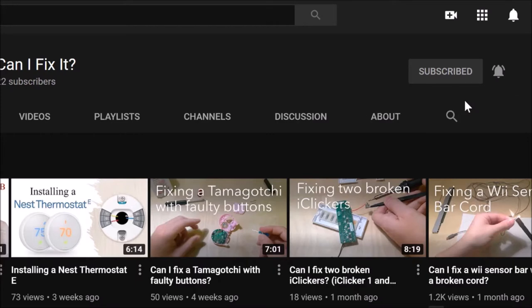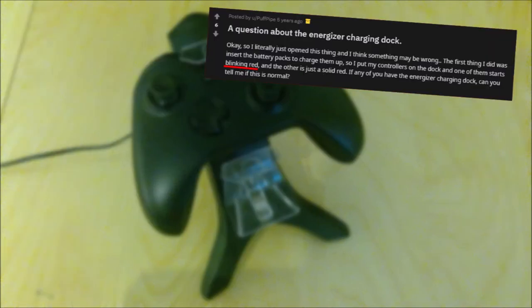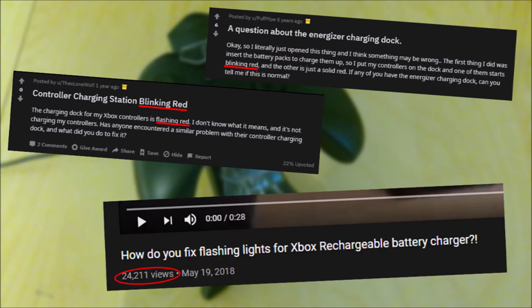Now about this flashing red light problem — looking across the internet it seems like this is actually a pretty common problem. There's a bunch of questions about it on Reddit, and there's a YouTube video with over 24,000 views which shows what the problem is but doesn't actually give any solution.